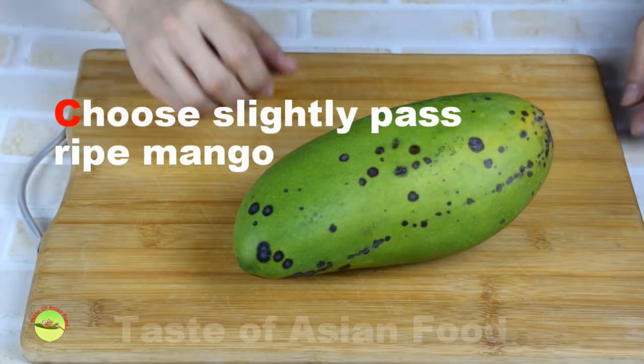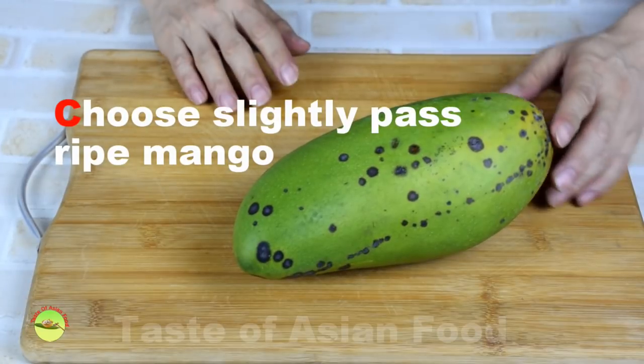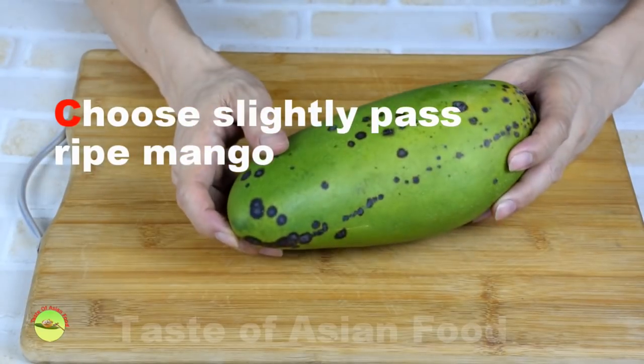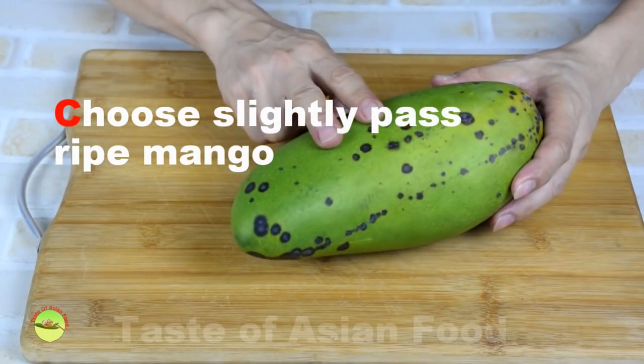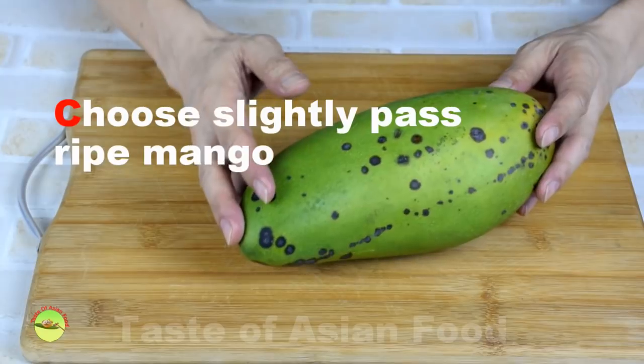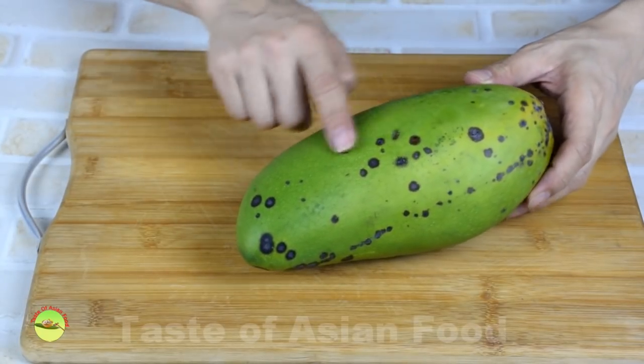Choose the best mango for the pudding. Since Thai mangoes are widely available this season, I've tested different types and finally settled with this dragon mango. Your choice depends on what mango is available, but always choose a mango that is slightly past ripe.